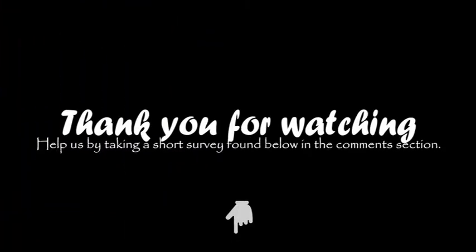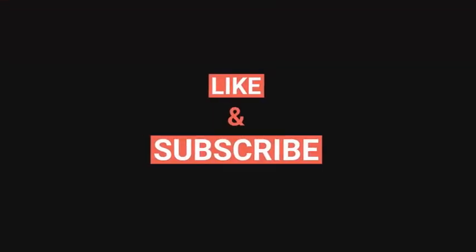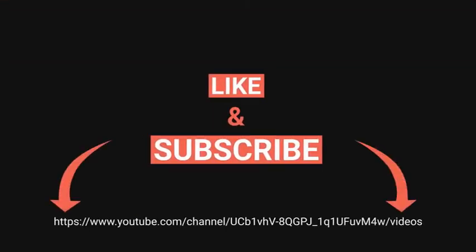Thanks for watching this video. Don't forget to fill out the survey in the comments section below, subscribe to our YouTube channel, and feel free to leave comments there.